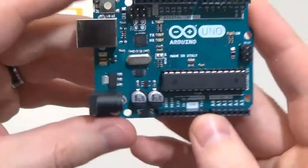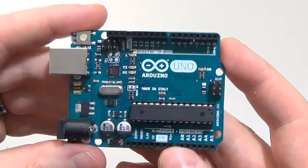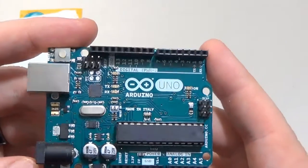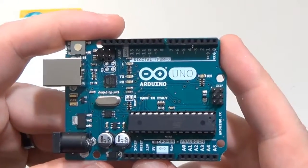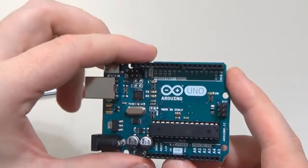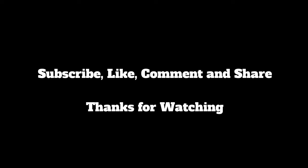Let me just show you around again — there you go, the Arduino Uno. We'll have to start getting some programs going and put them on YouTube to show all the cool circuits I can build with this. Thank you for watching, stay tuned!